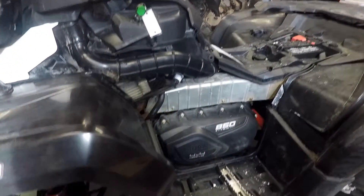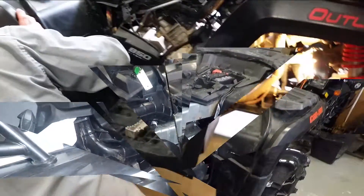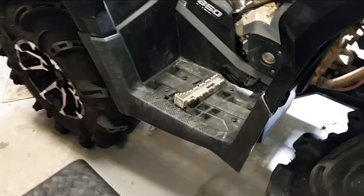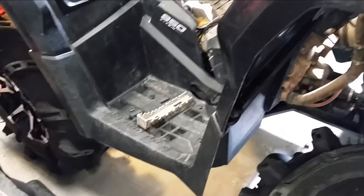We've got to get in here. We're going to take all the junk off. We're learning the ins and outs of changing the tranny oil — how much fun it is to take these stupid foot wells off with all the little screws and bolts.